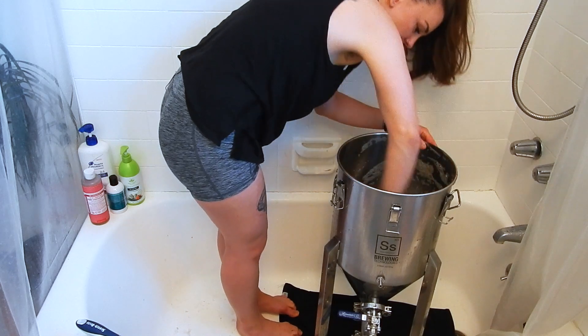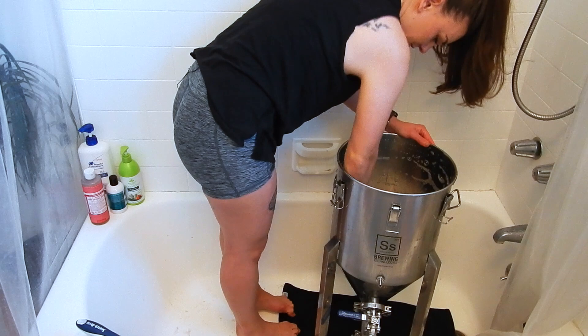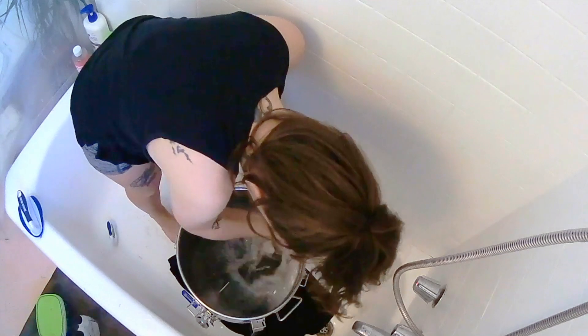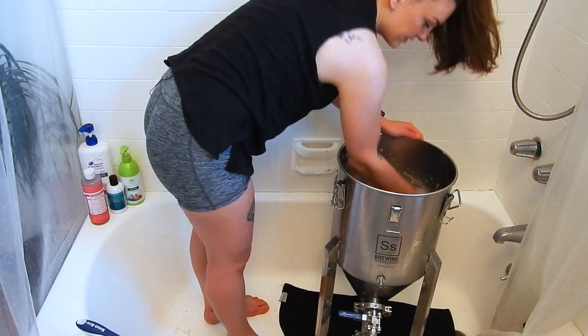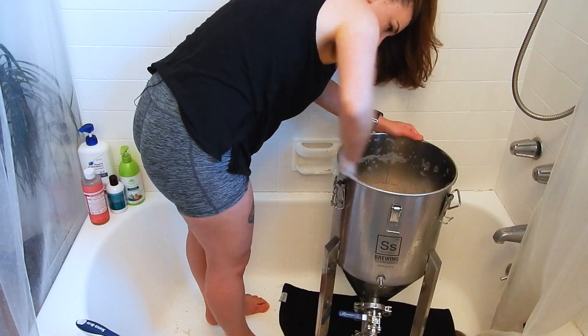Once it's all air dried, you're going to rinse it out and you are passivated. I'm not going to obviously do this for 30 minutes on camera, but every time I walk by my bathroom I'm just going to make sure it still has some Star San on it.